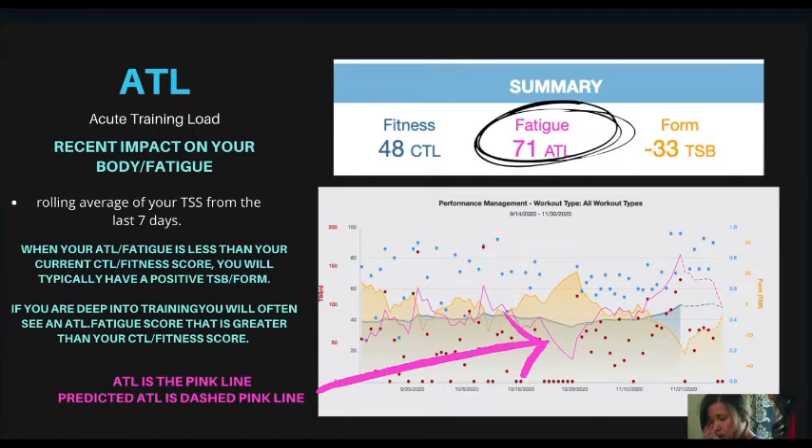Next is your ATL — your acute training load. This is your fatigue. It's a rolling average of your training stress score from the last seven days. Steep inclines indicate large loads and usually result in a negative TSB. If you're doing lots of high training stress load workouts, you'll probably have a high ATL score. You can bring down your ATL by doing more low TSS workouts in addition to rest days. The ATL is represented by the pink line on your performance management chart, and the predicted ATL is shown by the dashed pink line.